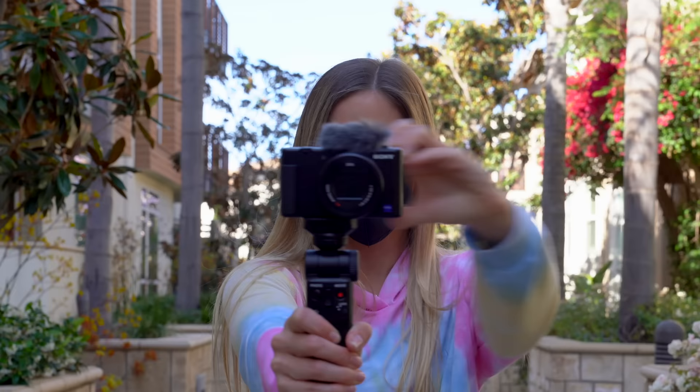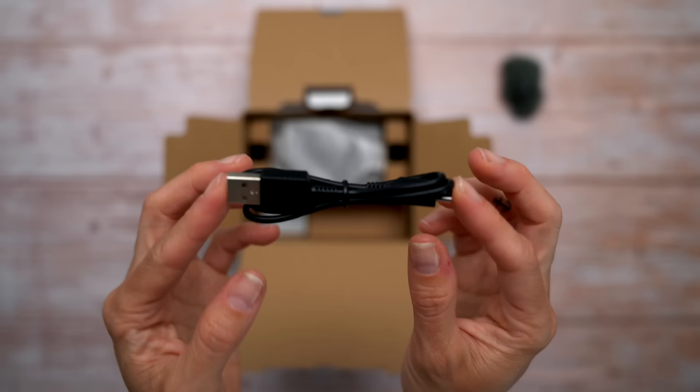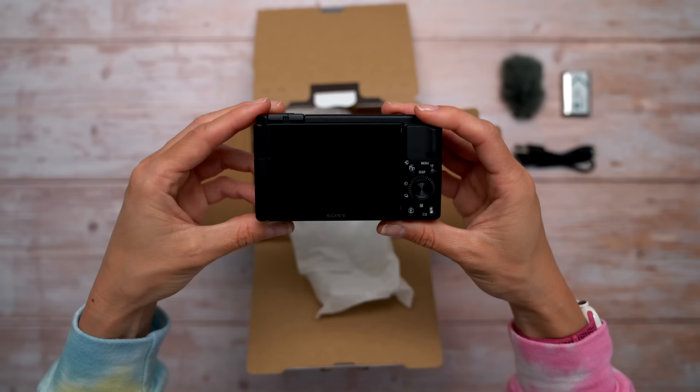Has Sony finally made the perfect vlogging camera? Let's find out. This is the Sony ZV-1. It comes with a microphone windscreen, micro-USB cable, battery, and the camera.